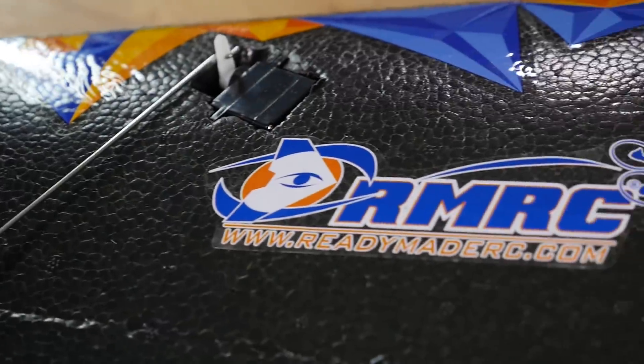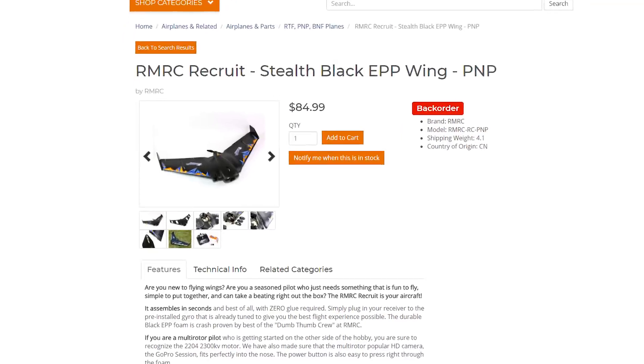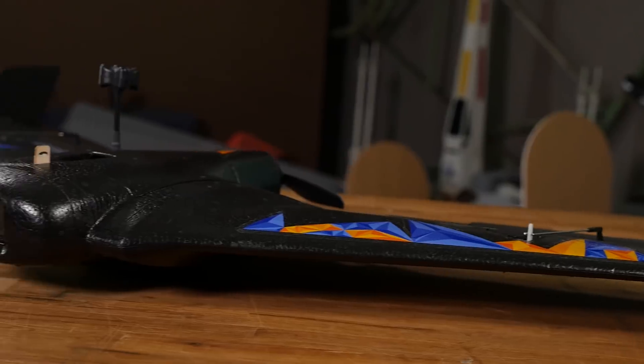Oh, the gyro's working! This is a ready-made RC Recruit — an under $90 flying wing with a stabilization board. We want to see how it flies.